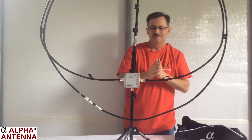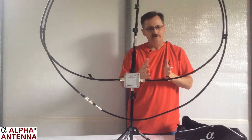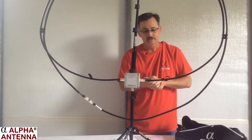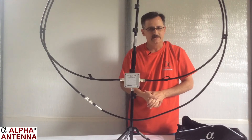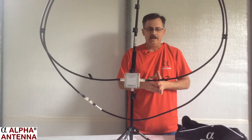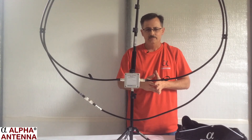I hope that you've enjoyed this video. Go to www.alphaantenna.com for more technical information, or contact us at support@alphaantenna.com if you have any questions. Or call 1-888-482-3249 or 1-888-482-4251.